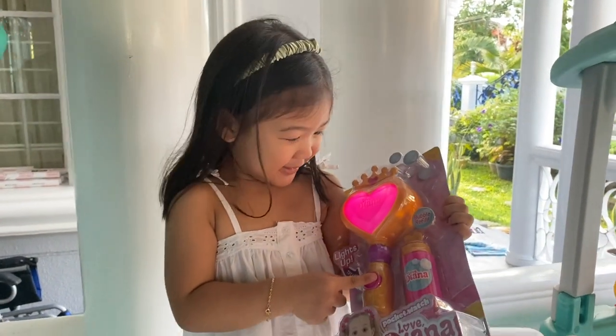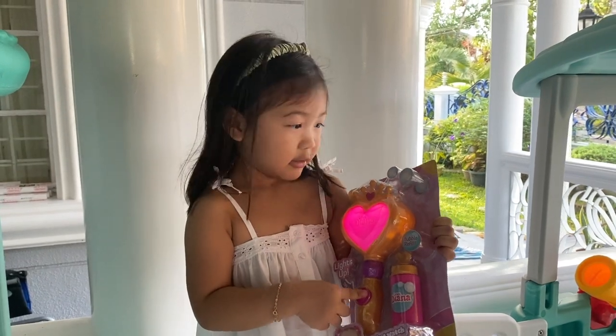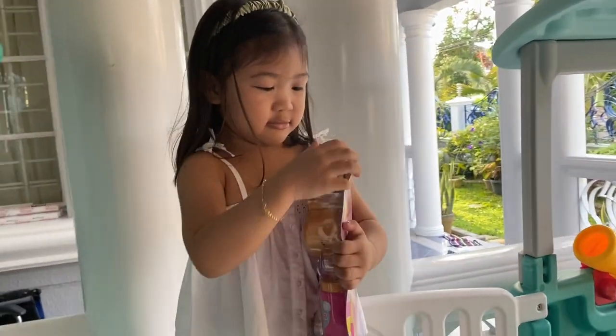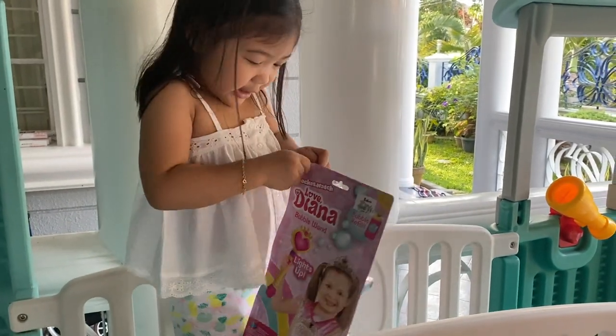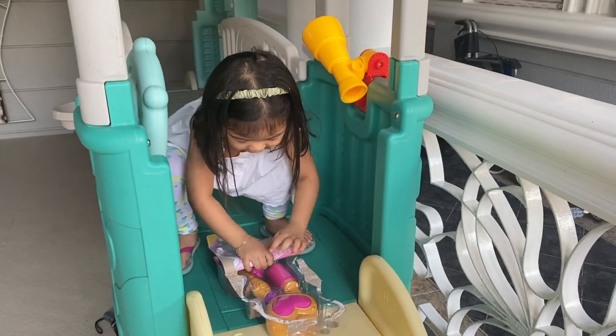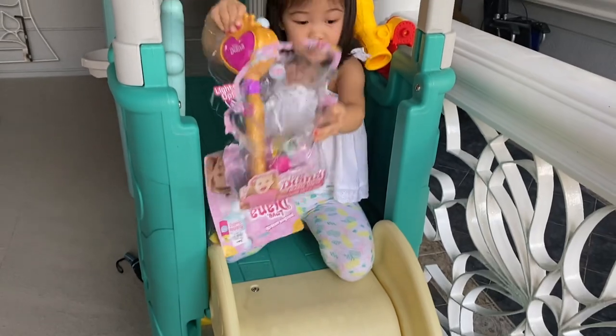Ta-da! Open it! I'm going to put it in here. Yeah! I'm going to put it in here. I did it! I'm going to open my wrist. And this is the side.